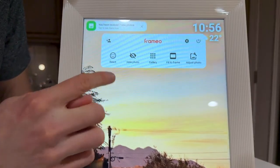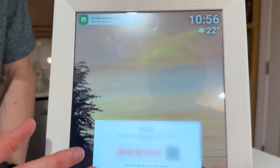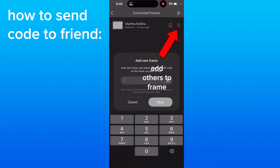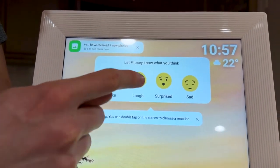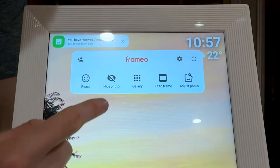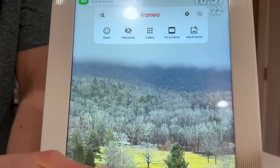When you tap anywhere in the middle of the screen, you get a settings panel with several options. In the top left, you can add a person using the code shown on screen — send it to family members and they can add it using the same pairing method. You can react to photos, and if they have notifications on, they'll see the reactions on their phone. You can hide photos so they no longer show in the rotation, and click gallery to view and delete all photos in the frame.